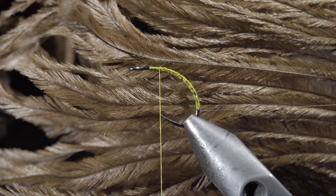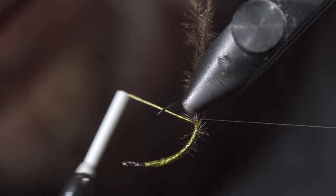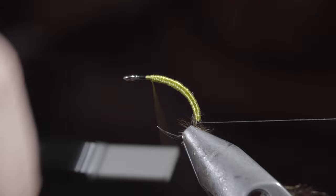Next up, we'll grab some brown ostrich herl, securing it carefully to the underside of the fly, and wrapping towards our monofilament. Returning our thread to the original position, we'll begin to build up a smooth body transition towards the head of the fly, ensuring to leave yourself a little room for our next steps.